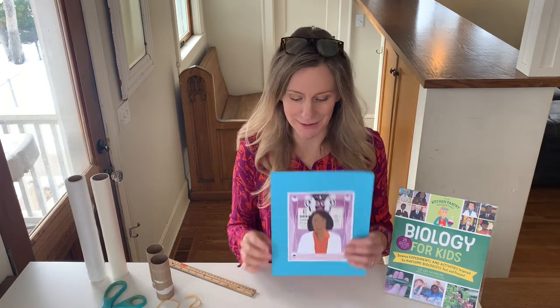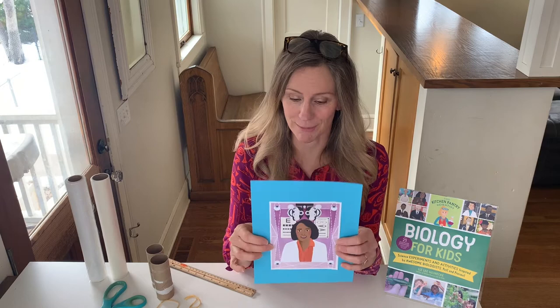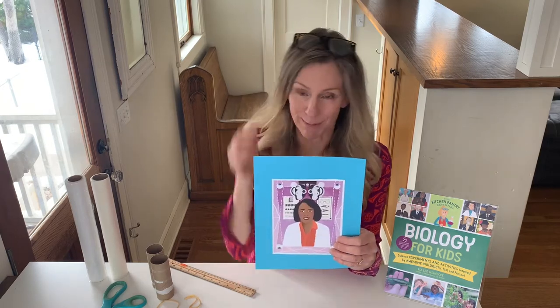Okay, so let's get started with the story of Dr. Patricia Bath. This is a portrait of her done by the artist Kellyanne Dalton, which is in my book.